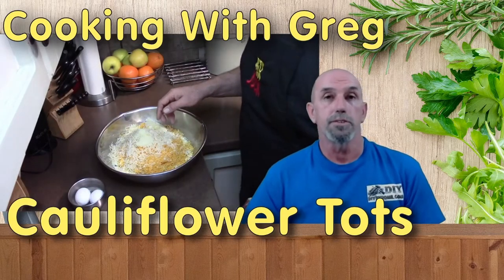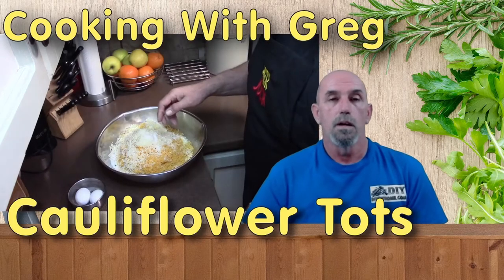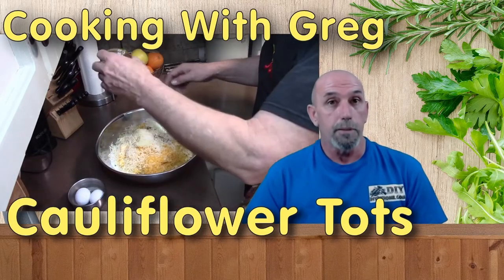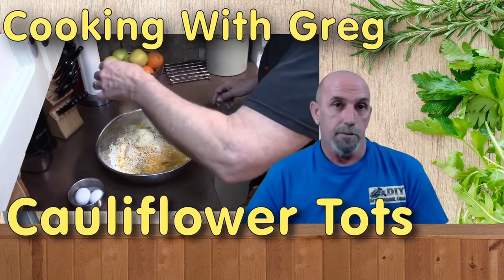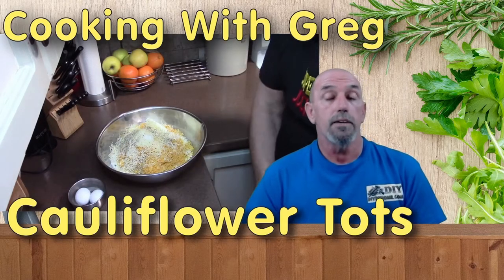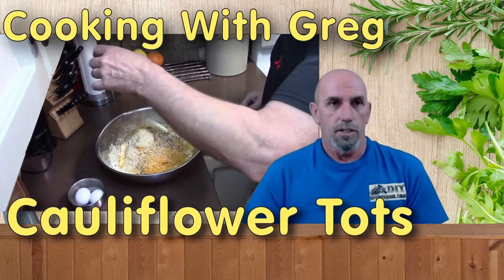Now we're going to throw some seasoning in. I've got two tablespoons of salt, one tablespoon of black pepper, one tablespoon of garlic powder, and last, one and a half tablespoons of Italian seasoning.